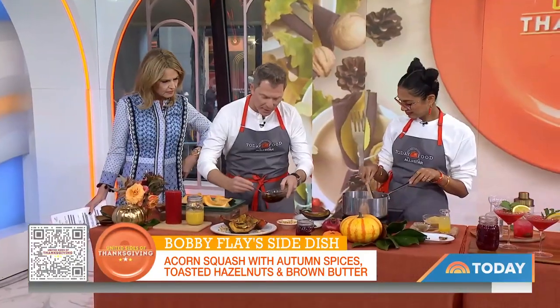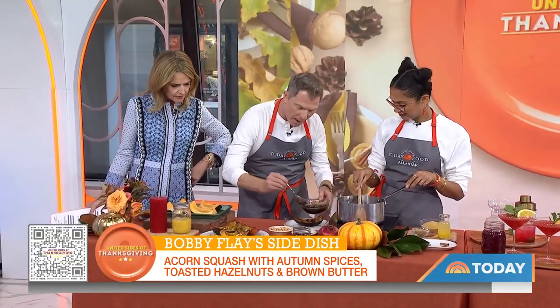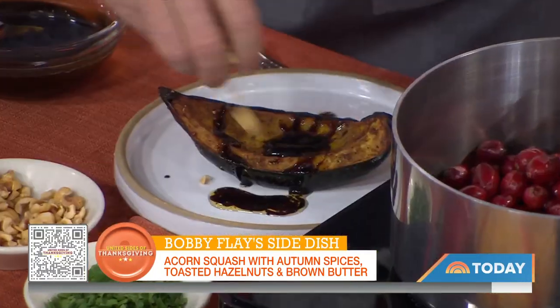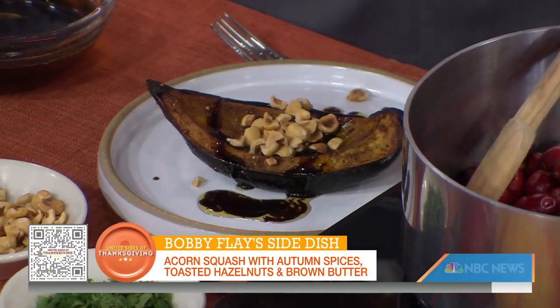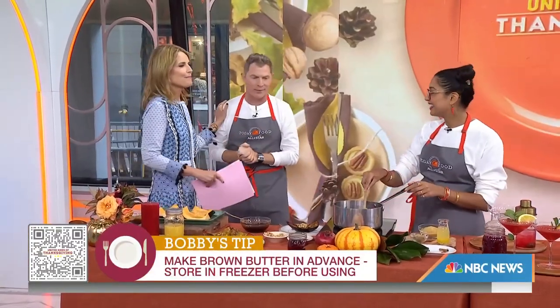What I do is roast them for about half an hour, and then I take some brown butter, some pomegranate molasses, some hazelnuts. And then we move on to this amazing cranberry sauce, which really is what I want to know about.